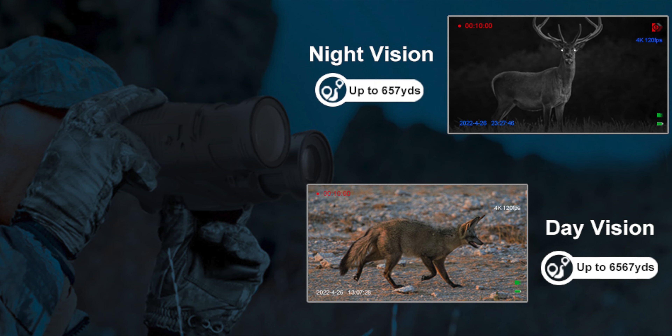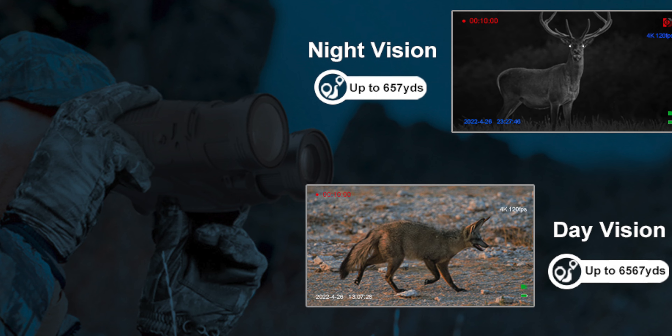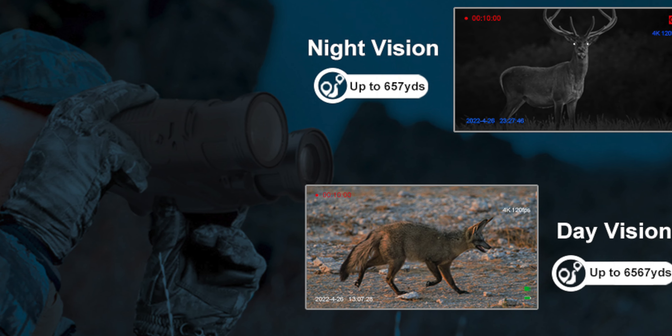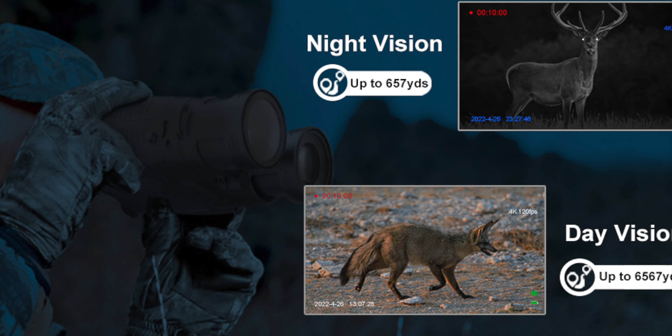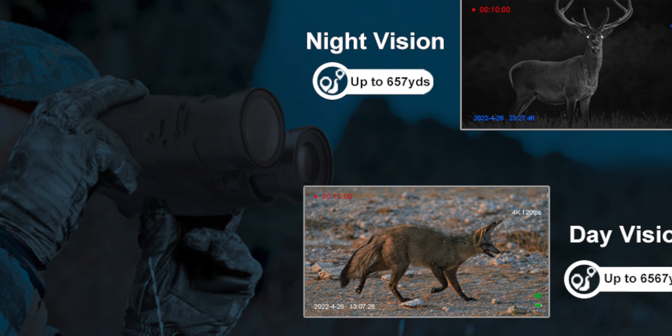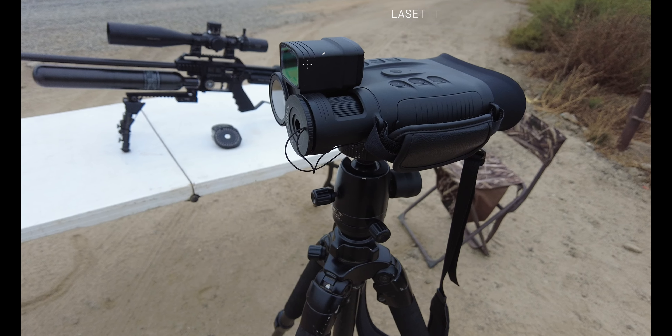This system is able to be used day or night, with an ultra long viewing distance of 6,567 yards in the daytime and 657 yards in the darkness. The NV200 is an ideal addition to your hunting gear.